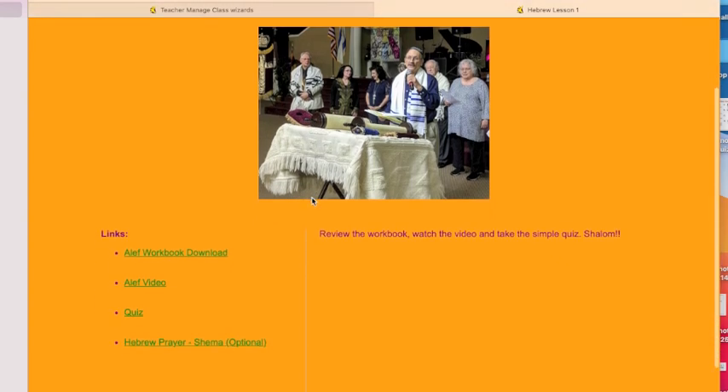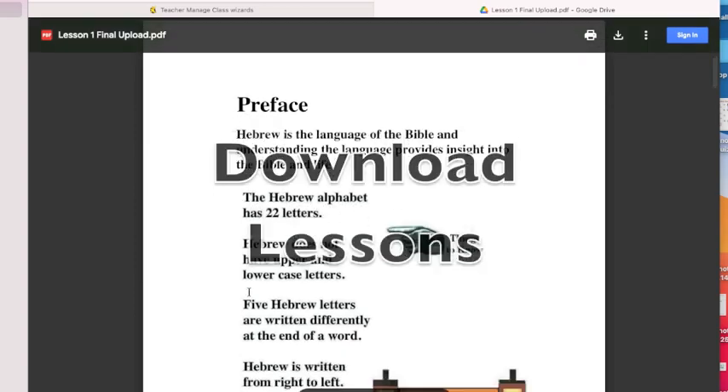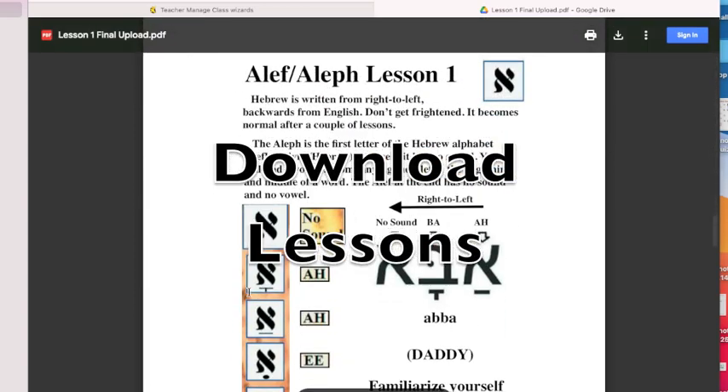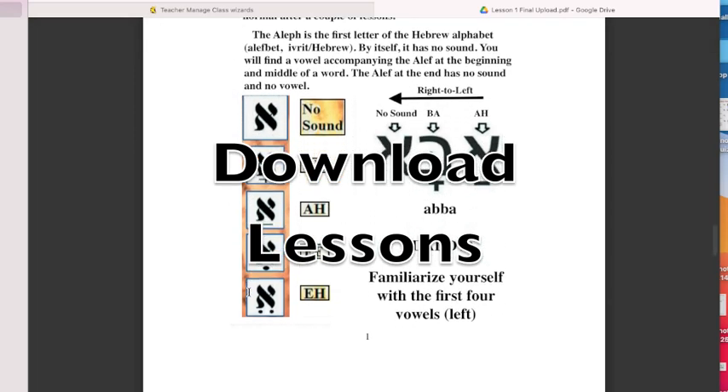The first will be a workbook lesson. I encourage you to download the lesson and print it if you have a printer. When I taught in high school, I required students to paste notes into their notebooks. But just don't lose your downloads — you'll need them.